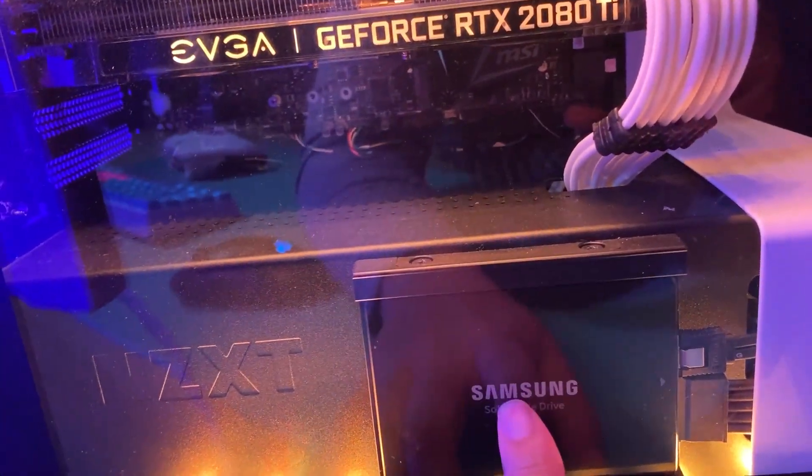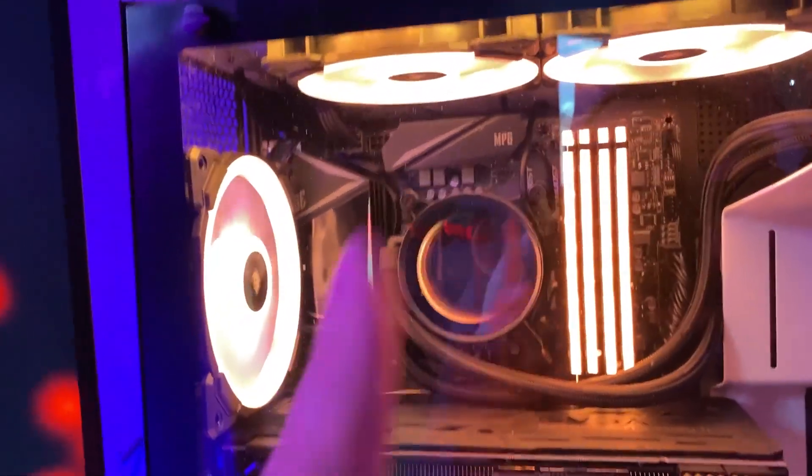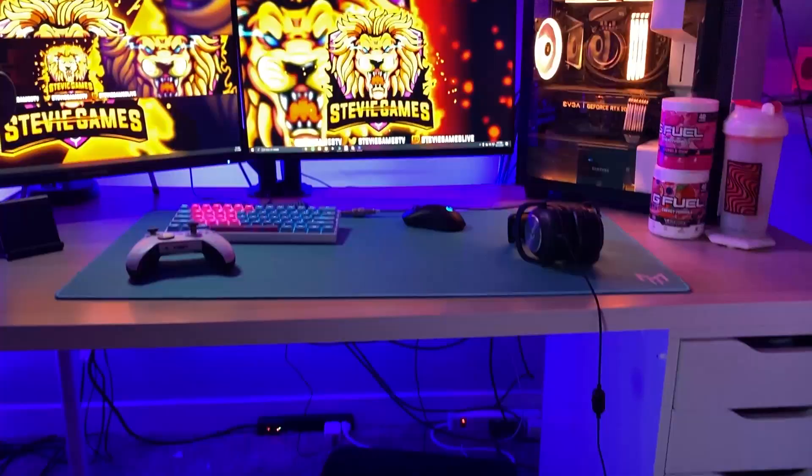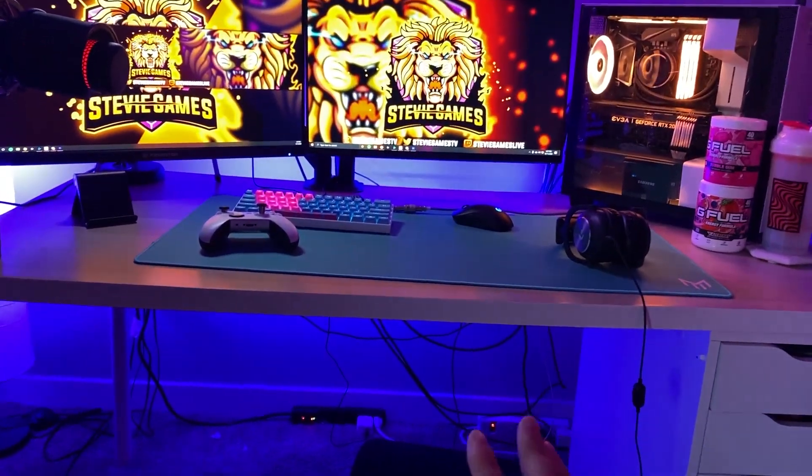Four terabytes of SSD. I'm running an i9-9900K. This PC is pretty good — fast, powerful, does everything I want. Don't mind my cable management, it's really bad right now.